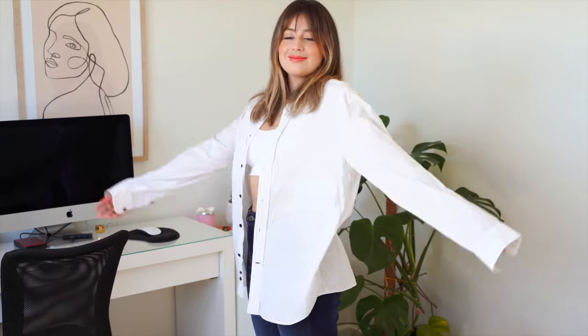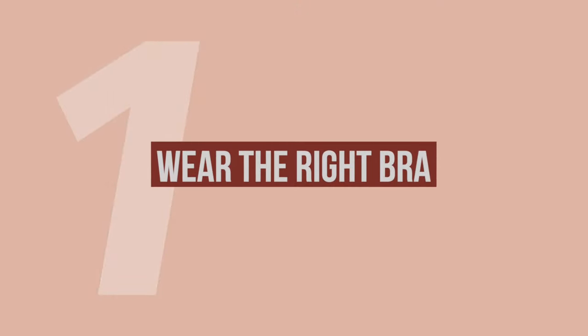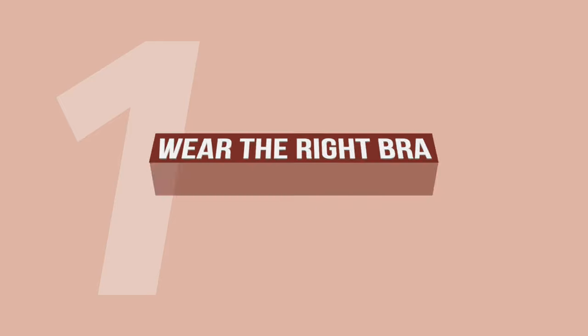Hi everyone, welcome back to my channel. My name is Valentina in case you don't know me. In today's video I'm going to give you a few shirt hacks that will help you use your shirts in different ways. For these tips you can even use your partner's shirt. The first tip is key — it might be too obvious for a lot of you, but it might not be for others.